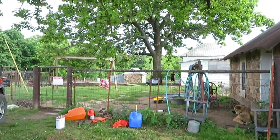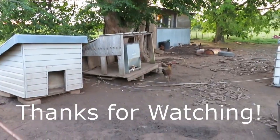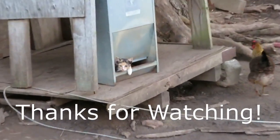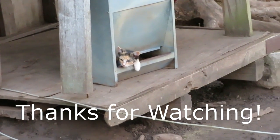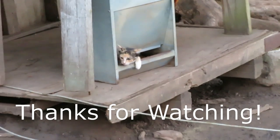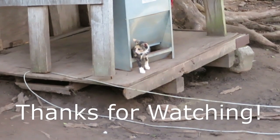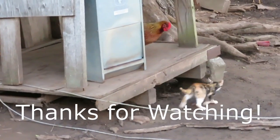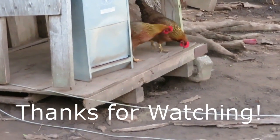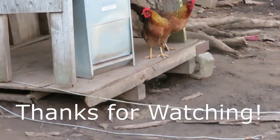Big helpers here. And he brought back-up. Boop, boop, boop, boop, boop.